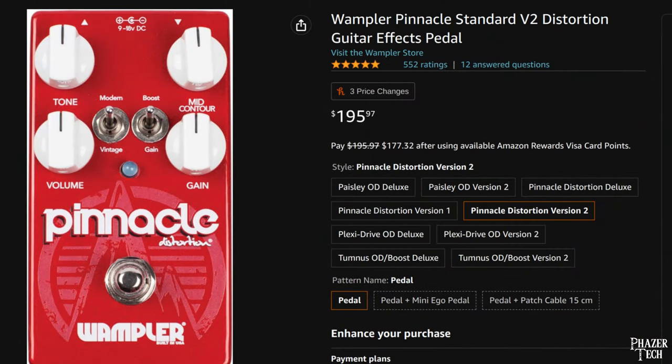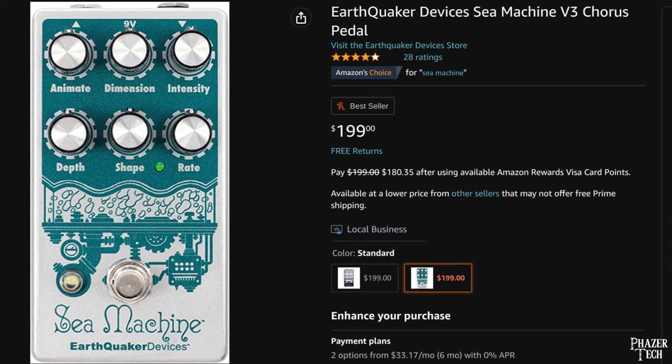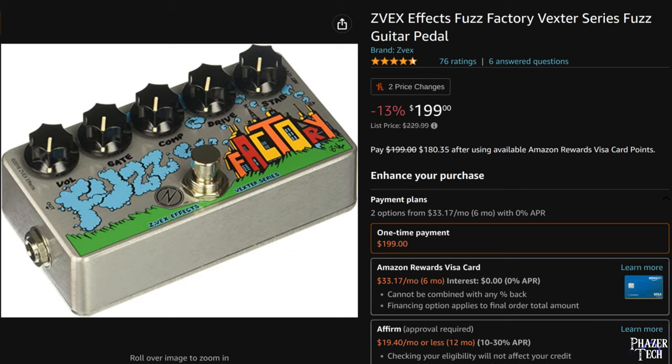It turns out building your own pedals isn't very hard if you have some prior experience with soldering, and even if you don't, guitar pedals are a great way to get introduced to circuits and soldering. Also, buying guitar pedals at retail price can be pretty expensive, so building your own will save you quite a bit of money. The average cost to build most of these pedals is only around $30, but that's because I planned ahead and purchased certain components in bulk, which I'll talk more about soon.